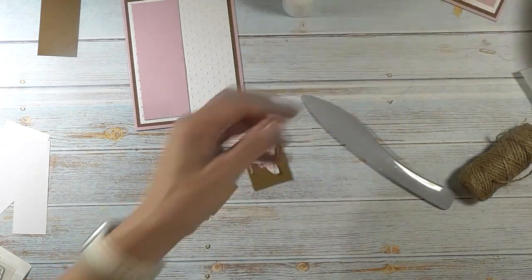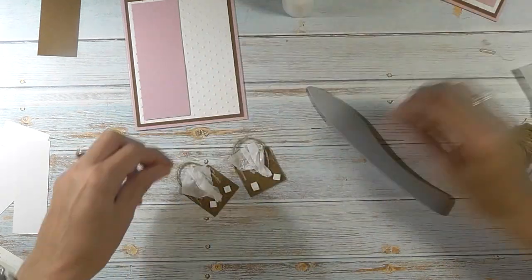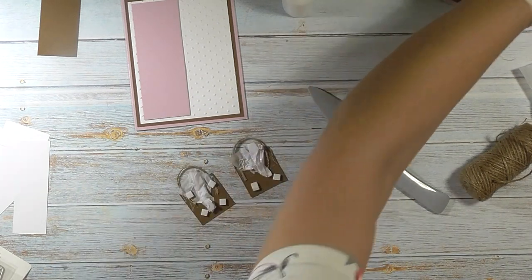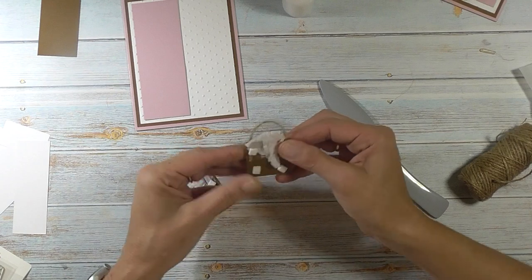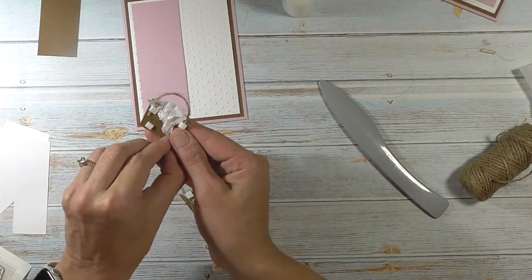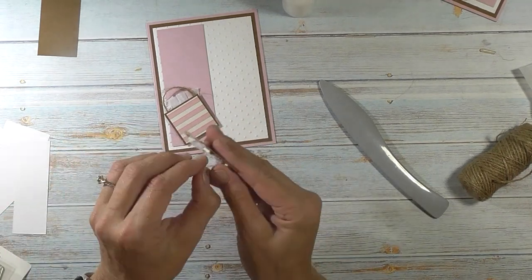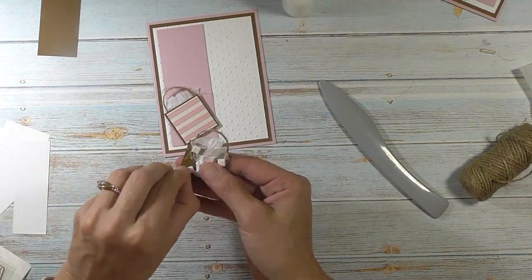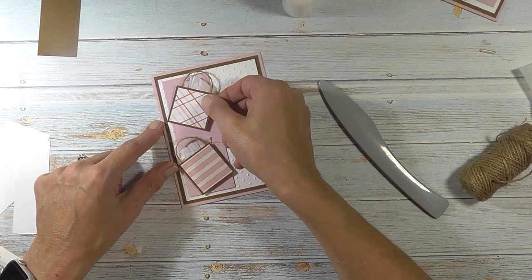Now I want to take some foam squares — two and two up here on top of the string to help hold that down, and then another one on each side of the string. Give all that a squish and take the backing off. It really is an easy card, and you can very much change this out for the holidays — like a Christmas gift bag. The original pin I saw this from will be linked in my blog post below; it didn't give measurements so I had to guess the sizes. She had three bags going up; I only have two.